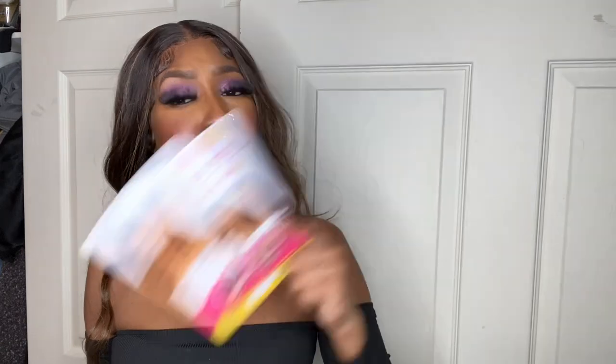Hey guys, welcome back to my channel. My name is Tanya M. If you're new, welcome! Stay if you love synthetic wig reviews — hit that subscribe button and the notification bell so you'll be notified anytime I upload. I also have a TikTok and Instagram, please go over and support me on both platforms. I post pictures of the wigs I wear, TikToks, reels, whatever.